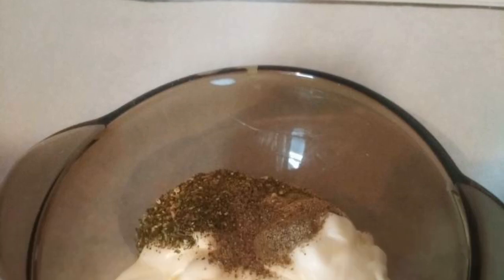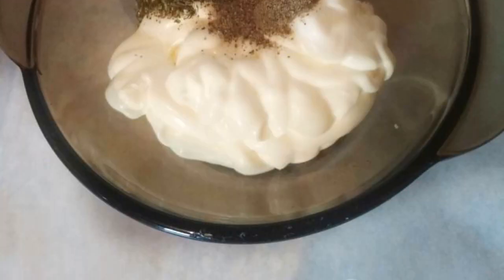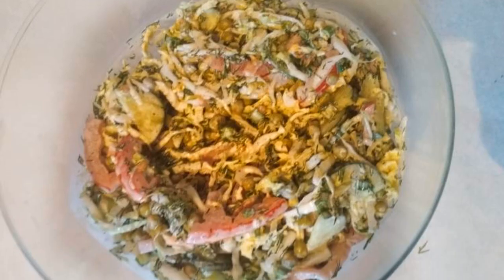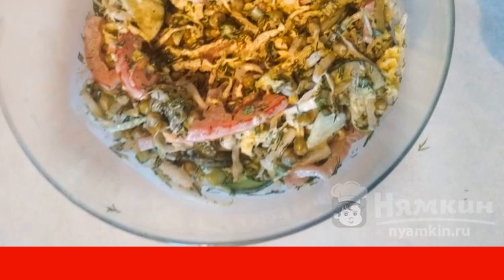Now we are preparing the sauce — mix mayonnaise with seasonings and pepper. I use seasonings specifically for salads, but you can just add your favorite spices. Fill the salad with sauce and mix thoroughly. You can also sprinkle with lemon juice.